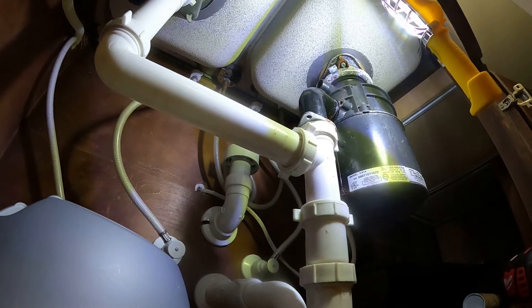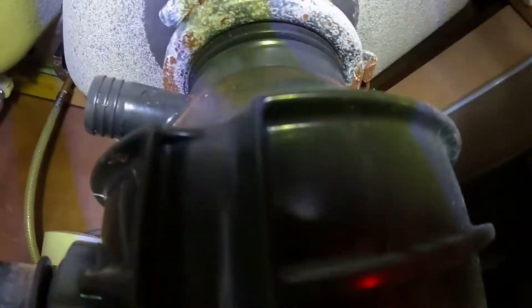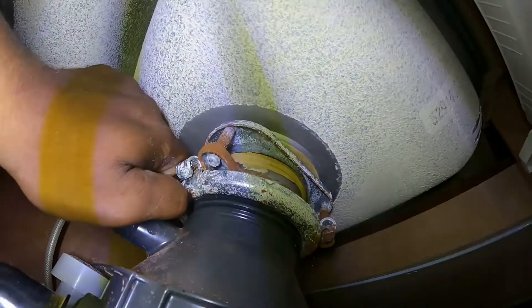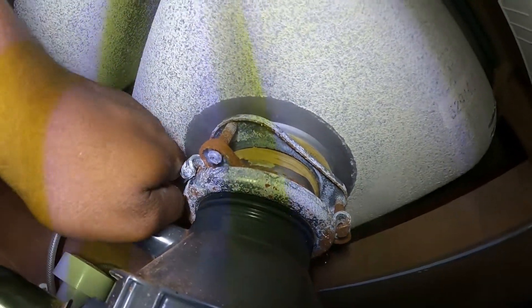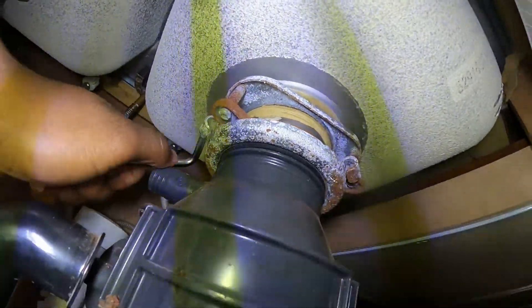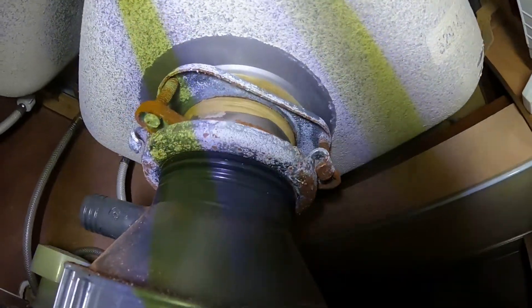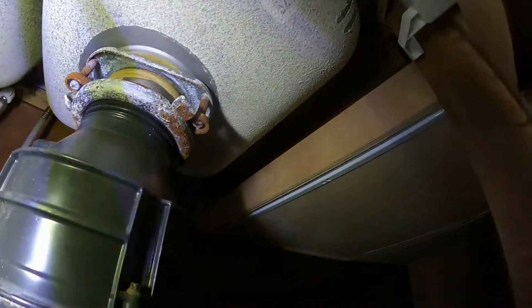All right, guys, next step! So see this little guy here? That's supposed to turn left, which is loosey-goosey. That top should remain still. And the whole thing is turning. Well, that's not cool. This is sure a Debbie downer. So what I'm going to have to do is bring out the big guns.